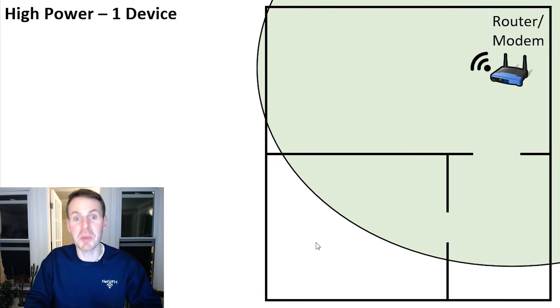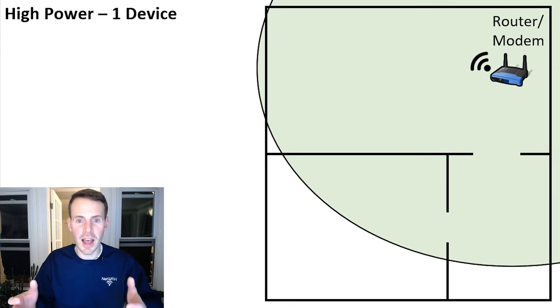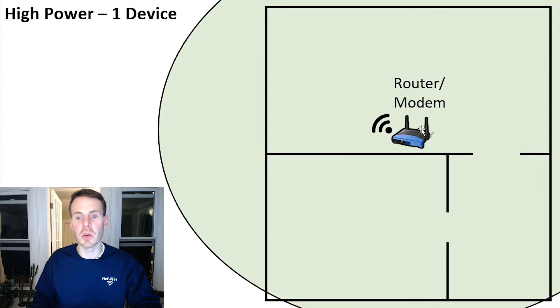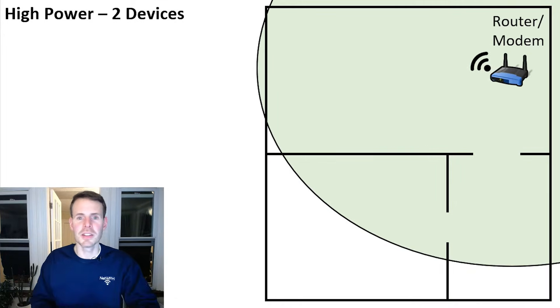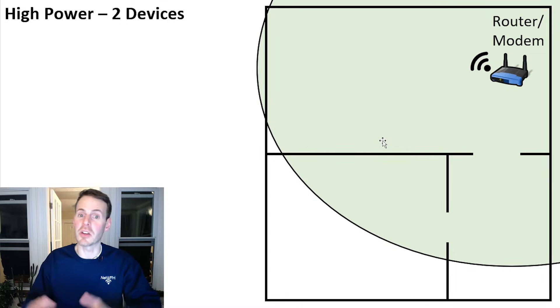So what do you do? Let's talk about what not to do. We don't want to change the Wi-Fi transmit power from high to low, because then we have an even larger dead space with no Wi-Fi signal. What we want to do is turn it back to high, and then move that router to a location in our home where we're covering the entire square footage. If you can't move your router to the center, you can implement another access point, a mesh system, or use an old router as another access point.